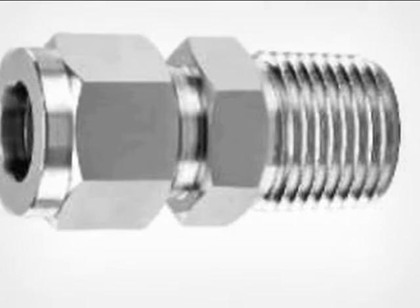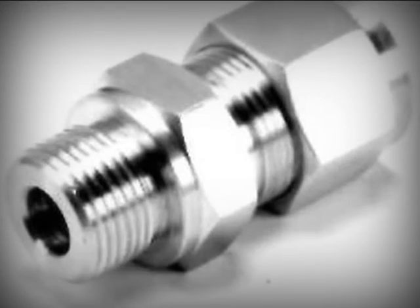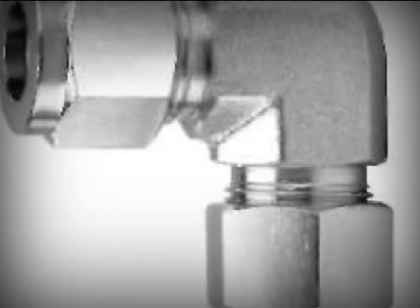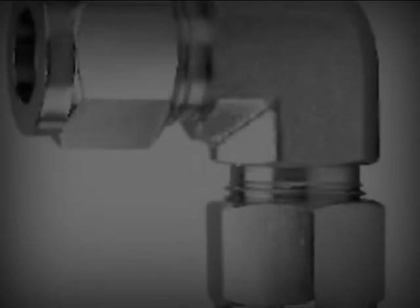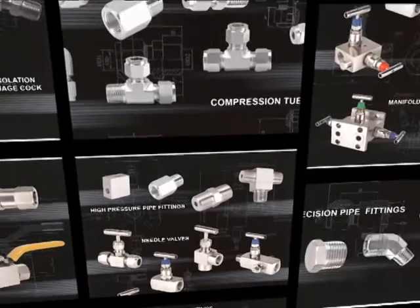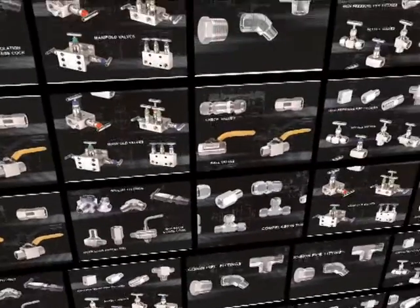Pioneer tube fittings have been designed specifically for many demanding applications in industries ranging from petroleum, power generation, energy, water treatment, pulp, paper, and various other types of manufacturing industries. They provide a highly reliable, leak-proof and torque-free seal on all tubing connections.